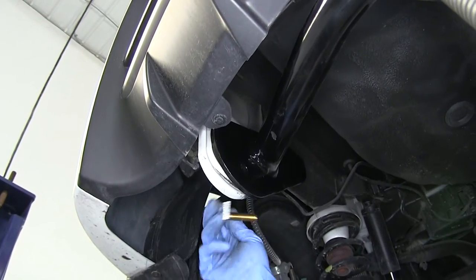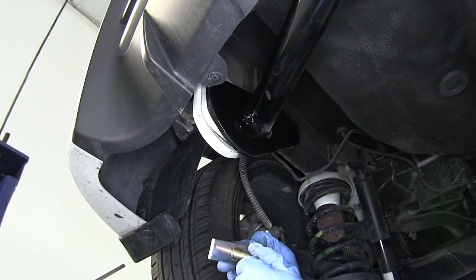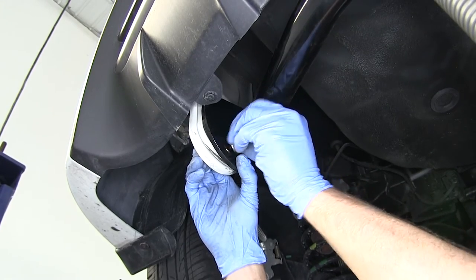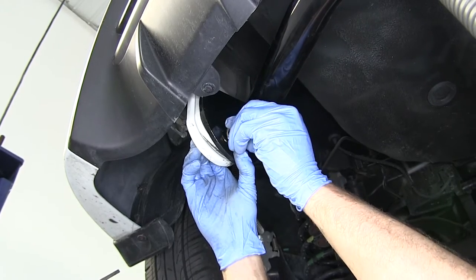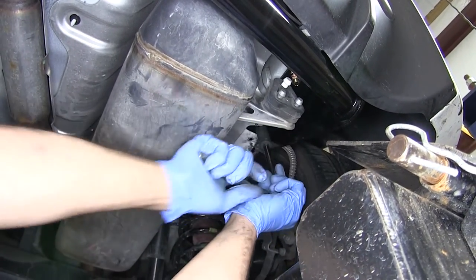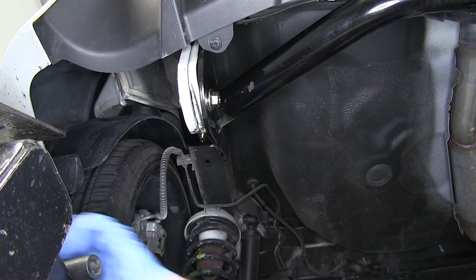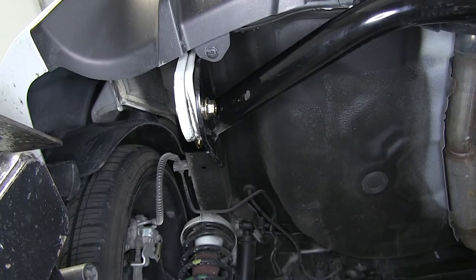With the three loosely installed, we'll move to the last connection point. Through the tow loop on the back, we're going to slide the larger carriage bolt and the larger spacer, and that gets a flange nut on the other side. Now we'll go through and snug up all the hardware, then torque everything down to the specifications found in the instructions.